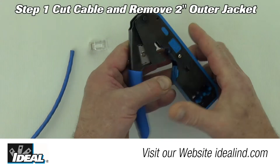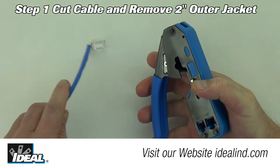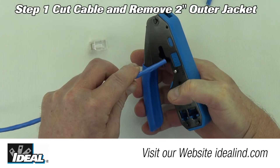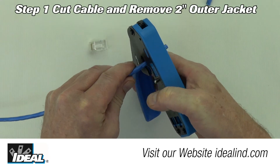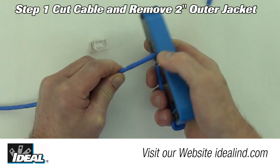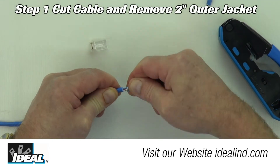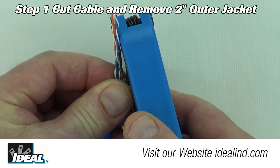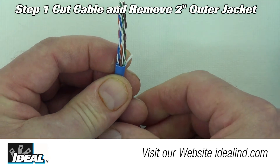Using the tool to install a CAT6 modular plug on CAT6 cable is easy. Step 1: unlock the tool and cut the cable to length using the built-in cable cutter. Then score the outer jacket with the round cable stripper and remove two inches of the outer jacketing. Finally, cut the internal root cord in the cable using the cable cutter.